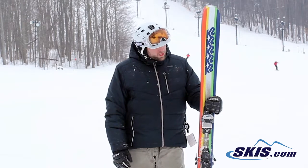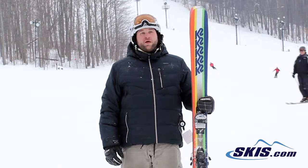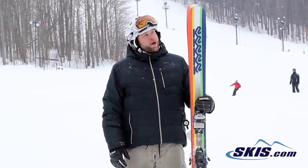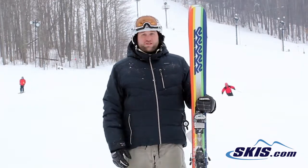It's a lot of fun. It holds medium turns the best, long turns. If you're really going to get on it, it will tend to wash out a little bit, but I don't think that's really what this ski is intended for.